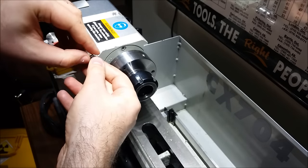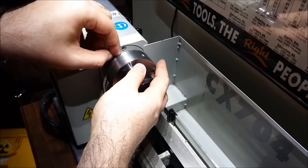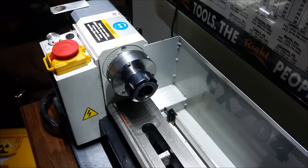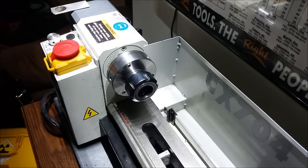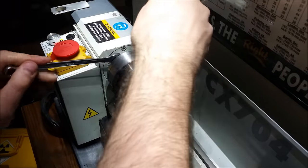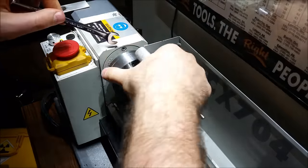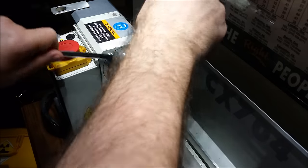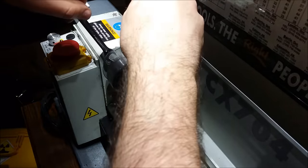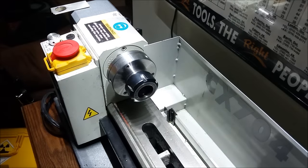It varies slightly with the collet — if you use an old junked ER collet it's not necessarily going to read as accurate as a brand new one from an American manufacturer. That said, just about all of my tooling is Chinese made. I'm on a budget. But I lucked out with the collets and the chuck because they're quite excellent.